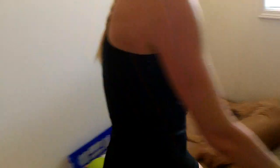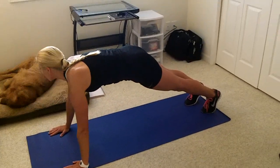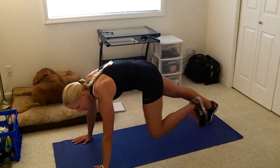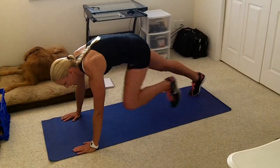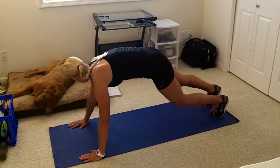The first move we're going to do is a plank with Spiderman crunch. Find your plank position — you can see my dog Cooper is over here helping me — and you're going to bring your knee to your tricep and just alternate. So that's our first move.